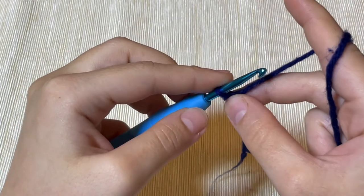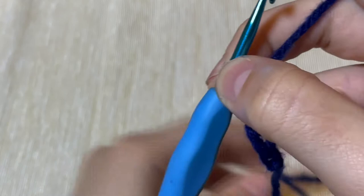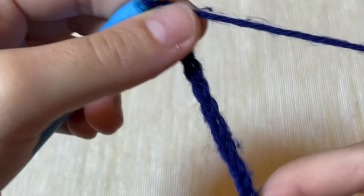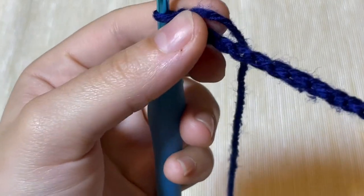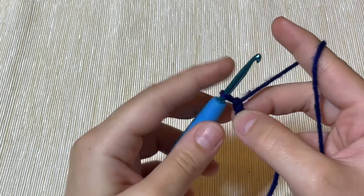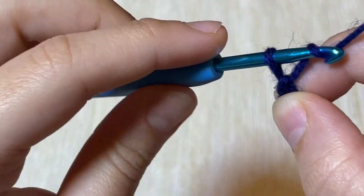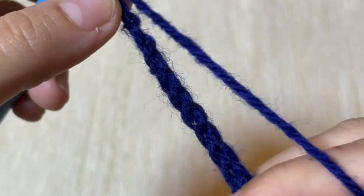Now I'm going to do it in the faster way so you can see how it goes. I'm holding the yarn like I showed you — yarn over, pull up a loop, yarn over, pull up a loop, yarn over, pull up a loop. Now I have ended up with a chain. This is called a chain — it looks like a real chain! In any crochet pattern they will ask you to do chain one, chain two, chain three. It's as simple as yarning over and pulling a loop, yarning over, pulling a loop, and counting how many chains are needed.